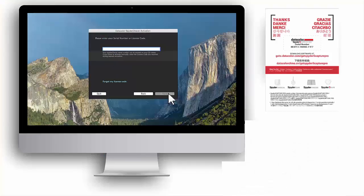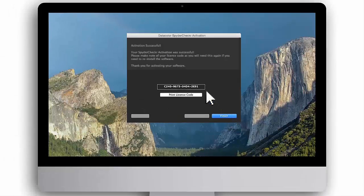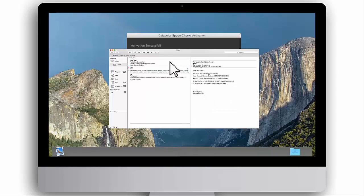Enter the Spyder 5 Capture Pro software serial number found on the welcome card. Next, choose your preferred method of activation, either auto or manual. Then fill in your personal information. The Spyder Checker software is now being activated. When software activation is complete, your unique Spyder Checker license code will appear on screen. This unique license code will also be sent to you in an activation email. Be sure to save your license code, as you will need it for future reference if you need to contact the Datacolor Spyder support department or to reinstall the software.